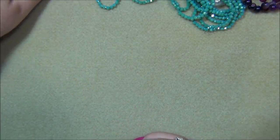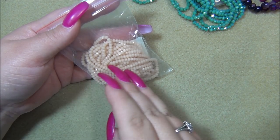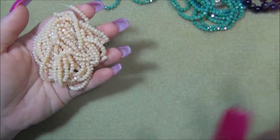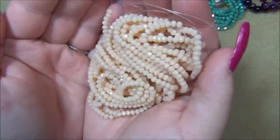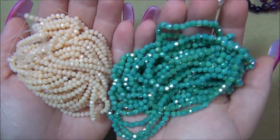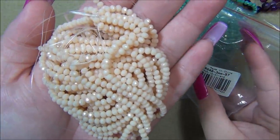I also got these, which I actually ordered a second time without realizing it — they must have been in my cart. That's okay because they are gorgeous. They're very peachy on camera and actually look lighter; on the computer screen they look like a cream, but they're a very peachy orangey color. They're three millimeter, pretty small — smaller than the glass beads.